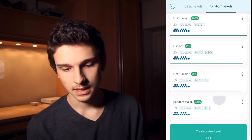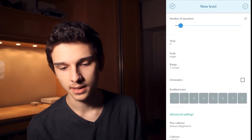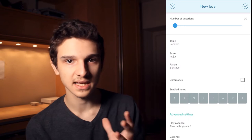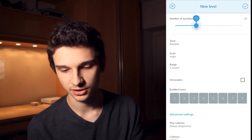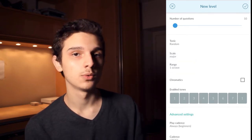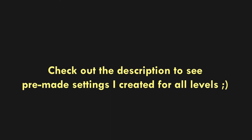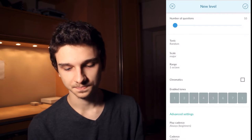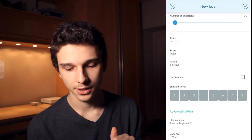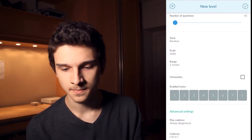I'll click on Basic Training and create a new level. You can set 10 questions, random key, random tonic, and select major scale to start. I recommend putting major first, then switching to minor later. Play cadence — set it to 1-4-5-1 so it gives you the tonal center clearly. Leave the settings as I have them: tonic random, scale major, one active, 10 questions.